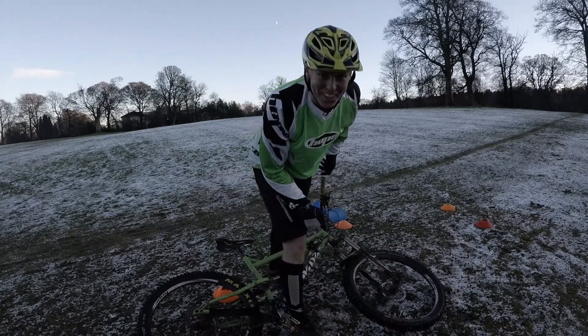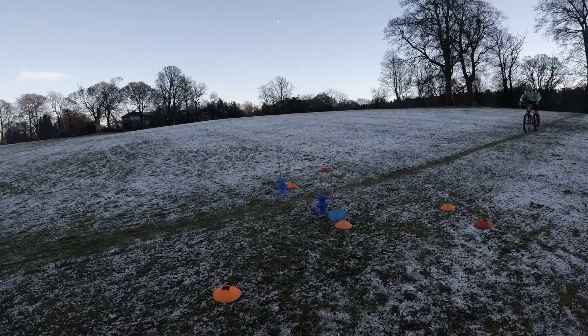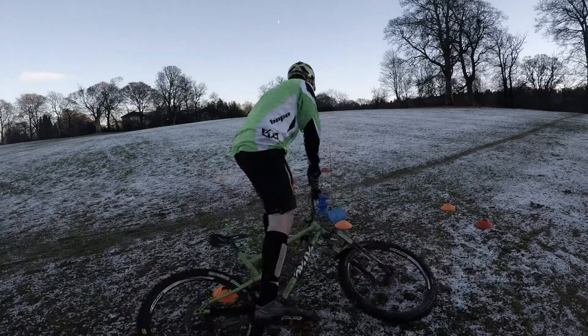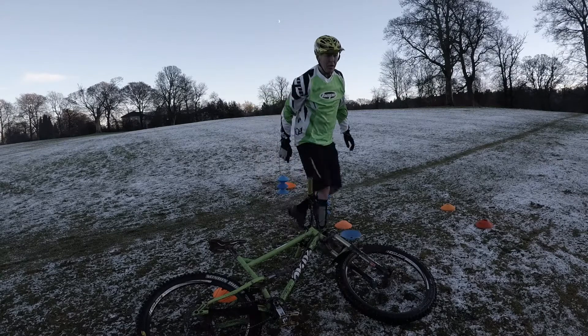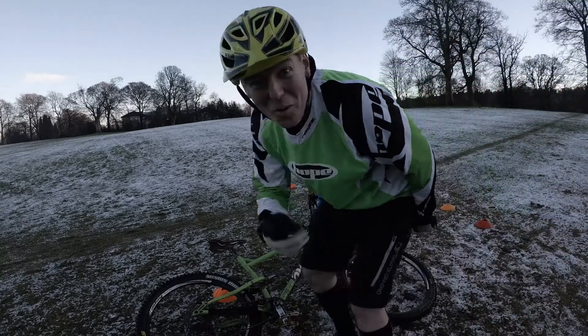For a split second I thought I'd done that. Yes! Four cones. Second goal — four cones.